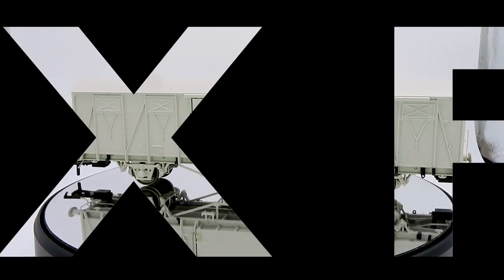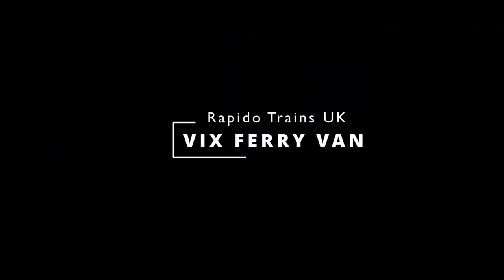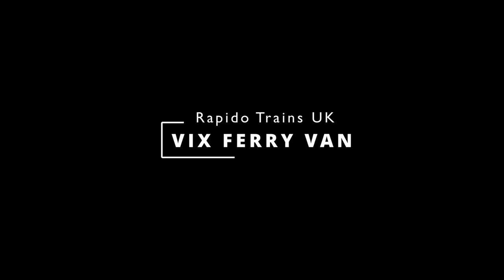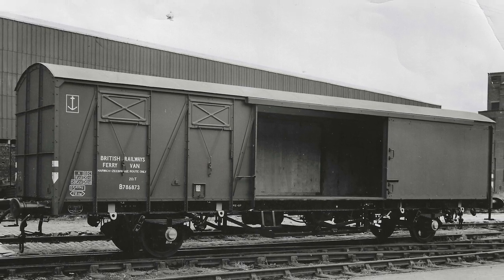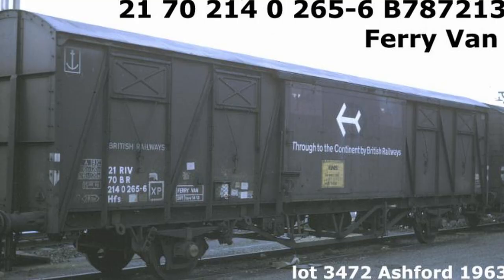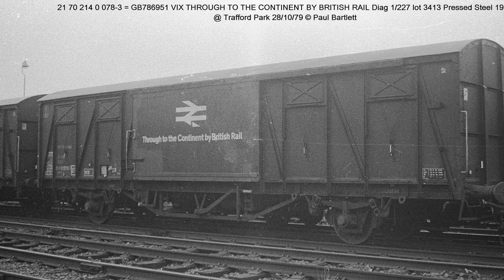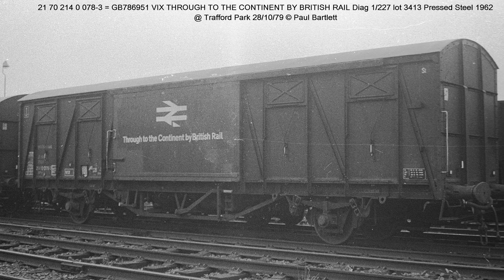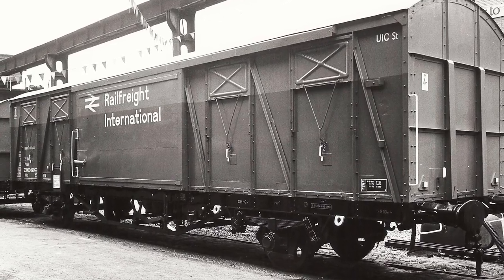The VIX Ferryvan. So what is a VIX Ferryvan? They were introduced in 1962 for cross-channel ferry work. They were inspired by European designs, with a long wheelbase, large sliding doors, and both air and vacuum brakes. And they were completely at odds with BR's most popular van, the short wheelbase, 12-tonne vent van.